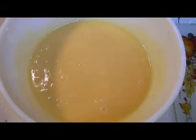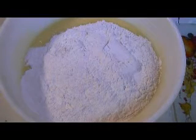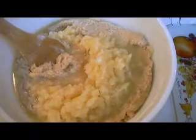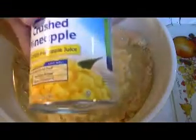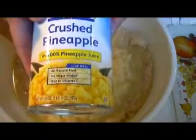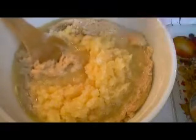The next step is to add the dry ingredients, pouring them into my mixing bowl. I'm just pouring it all in and I'm going to mix this well. The next step is to add one 20-ounce can of crushed pineapple in the juice — the whole thing. I'm going to mix this all together.